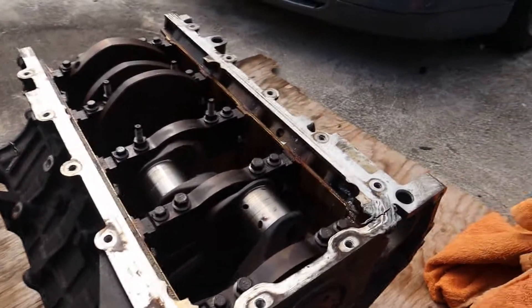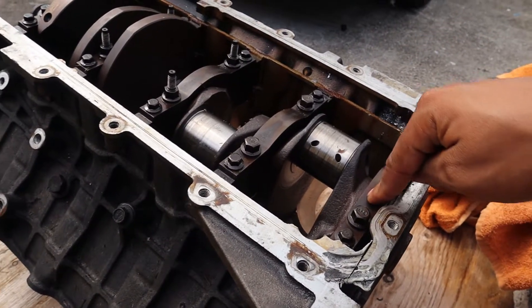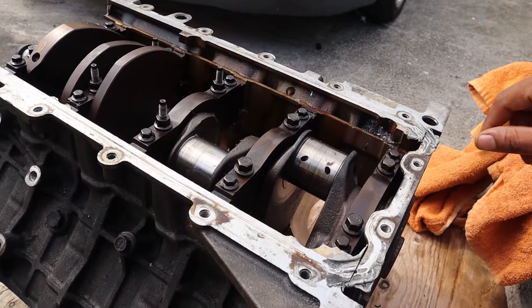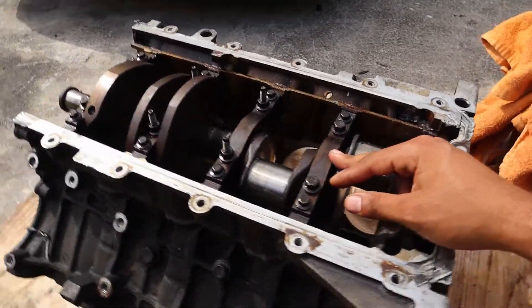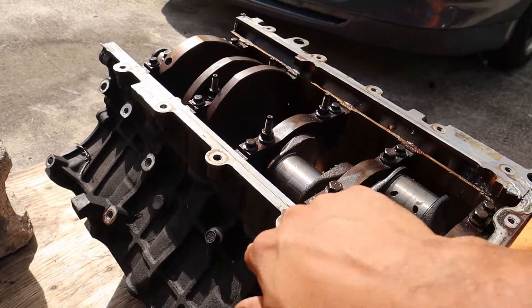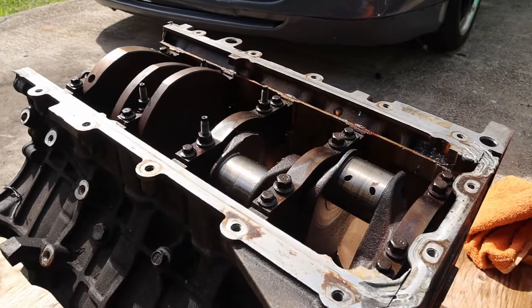First things first — they call it four bolt main. There are five caps that hold down the crank, and this is an all aluminum block with aluminum heads on the 32 valve. Four bolts actually hold down the main caps, but it's really six bolts because there are two bolts on the side of the block holding down each cap — one bolt here, one bolt on the next side — so counting them all out, that's six bolts total holding down these main caps.